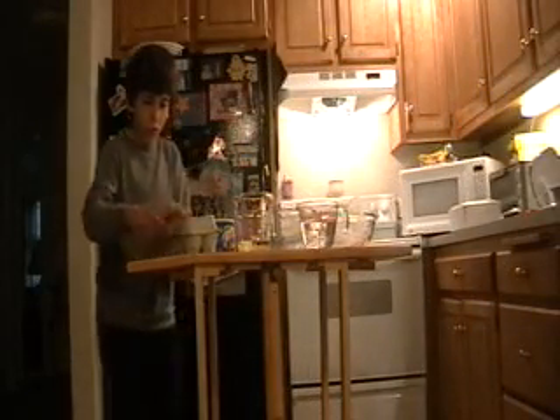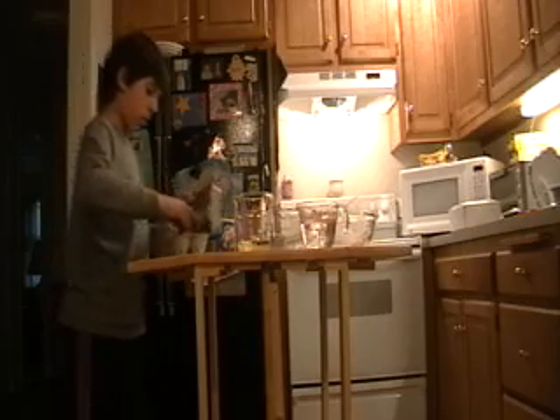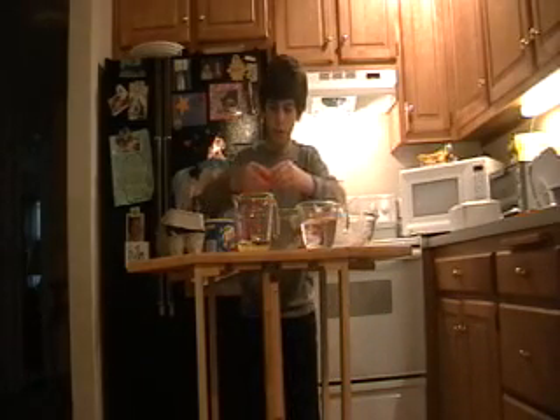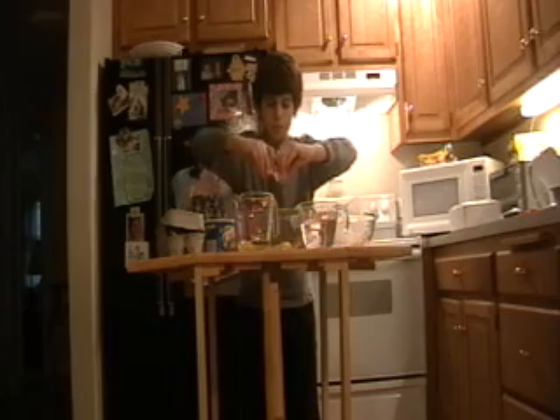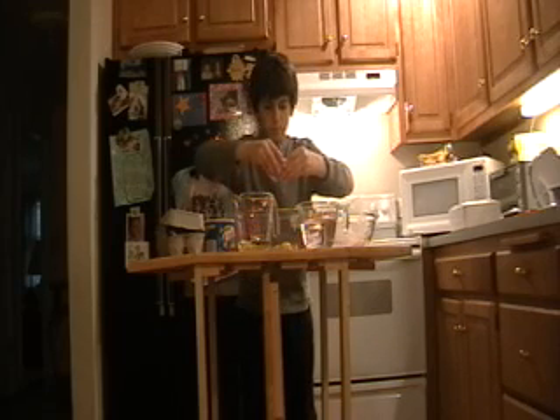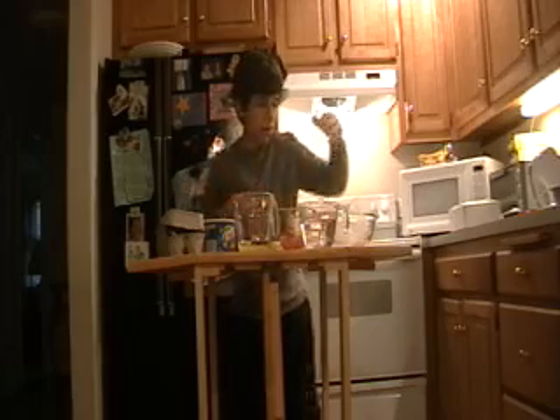Hold on a minute, we will be right back. Okay, we are back — we have had a slight change, because we are actually supposed to add our ingredients first. So we are going to add two eggs. We got two nice fresh brown eggs. We are going to crack them open, put them in, put the egg aside. Got a little messy.